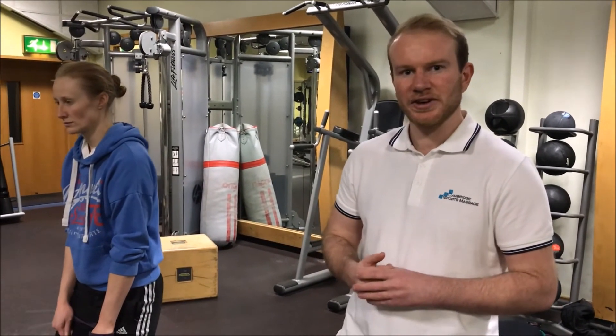Hi guys, so my tip in this video is all around the glutes — making sure that they're nice and strong and also warmed up before we go out for a run. Think of the glutes as similar to the rotator cuff of the shoulder, because they're both ball-and-socket joints. I'm sure we've all heard about rotator cuff problems, so what we're going to get you to do is a strengthening exercise to really help get those glutes nice and strong so they stabilize you.